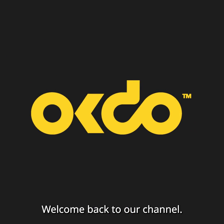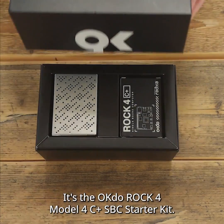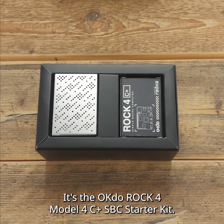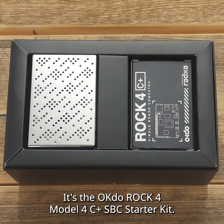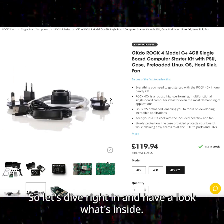All right there fellow tech enthusiasts, welcome back to our channel. Today we have something exciting to unbox and review. It's the OKDO ROK4 Model C SBC Starter Kit — a comprehensive package for all your single board computer projects, so let's dive right in and have a look at what's inside.